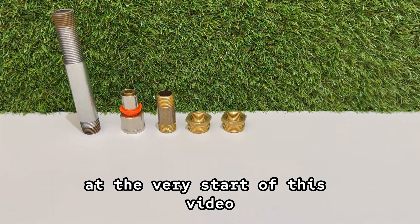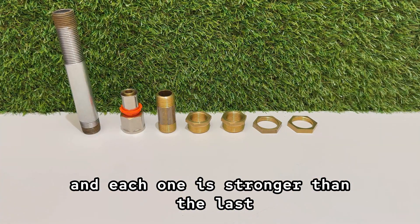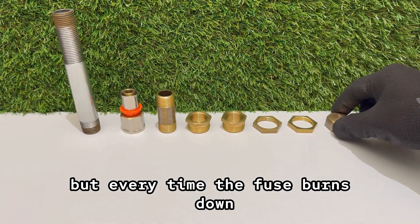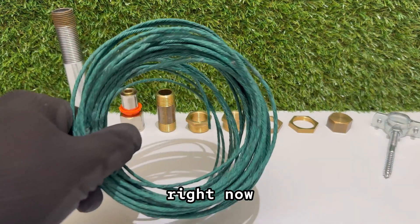You already saw the first test at the very start of this video, but that was only the beginning. There are four more shots waiting, and each one is stronger than the last. This cannon might look small, but every time the fuse burns down, it shows just how much power is packed inside. By the end you'll see why this little build is way more dangerous than it looks right now.